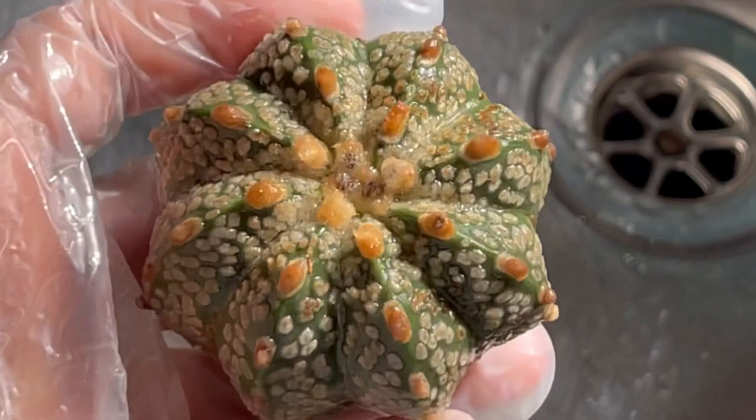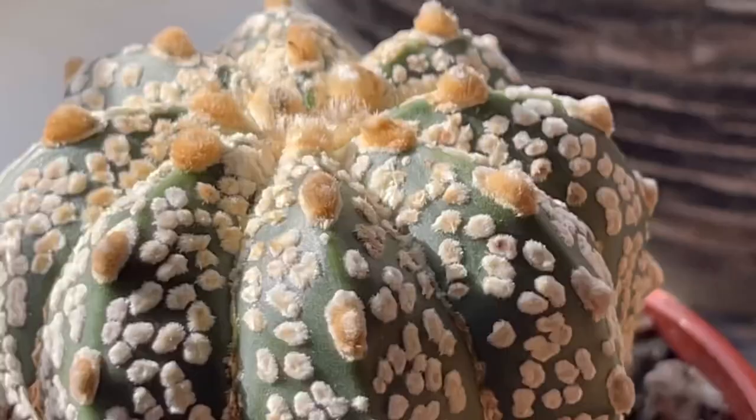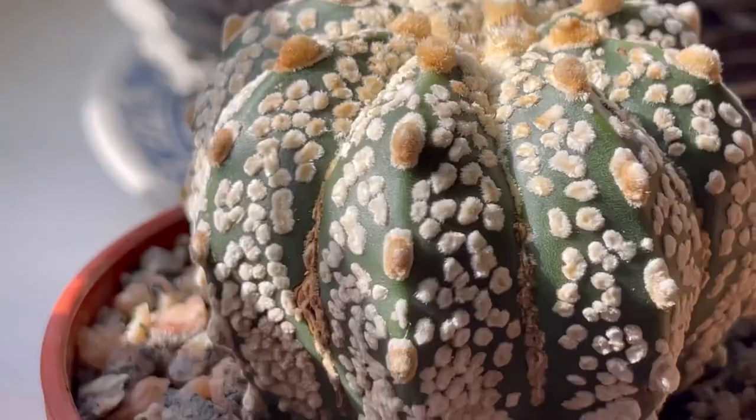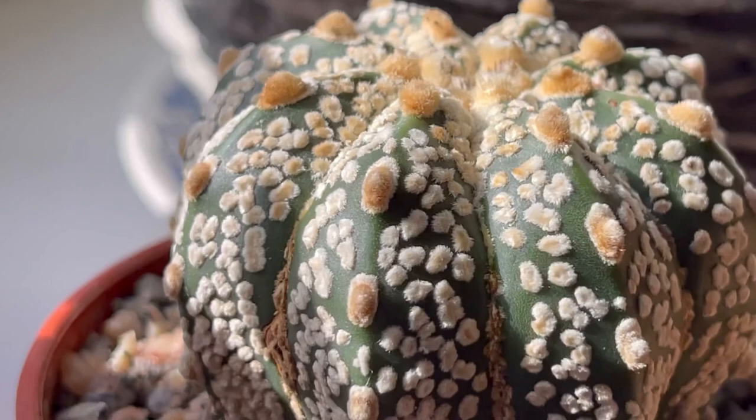Here it is now, guys, after a week — oh, look at that, so pretty! I hope no more mealy bugs. Okay, guys, thank you for watching. Don't forget to like my Facebook page Purple and Thorns, follow my Instagram Purple and Thorns, and subscribe to my YouTube channel. Thank you for watching, guys — have a lovely day and no mealies for all of us! Bye!